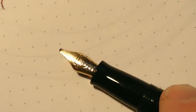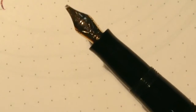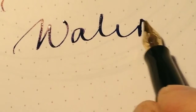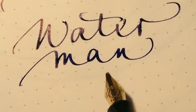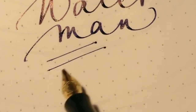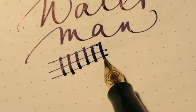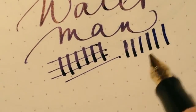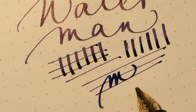And we come to the Waterman Charleston. This one has an 18-karat gold nib. This nib writes quite differently — it's a calligraphy style, not very flexible, but with a nice line distinction.